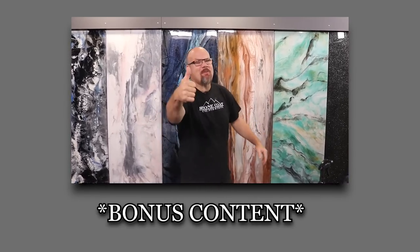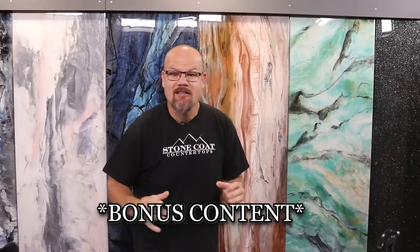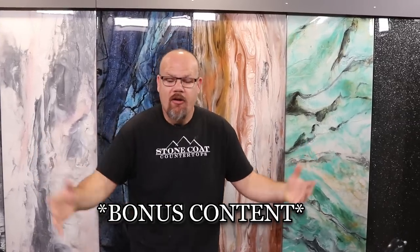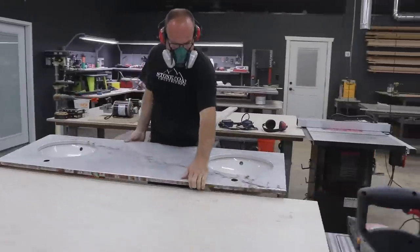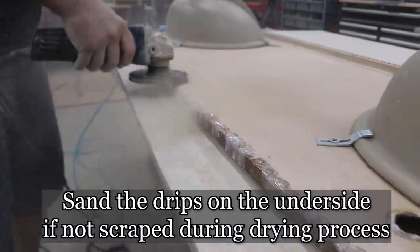Are you getting value out of this content? Give us a big thumbs up below and help Stone Coat Countertops grow. You're going to learn right now how to take white countertops and tone them down to a honed finish. This process is easy — stay tuned, it changes the whole project.